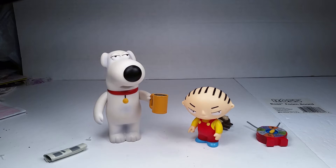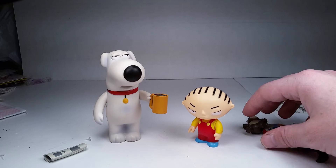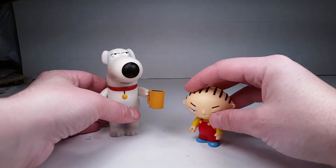It's going to be 2-for-1 because these guys are kind of a team, and I thought it would be good to do them together. Plus, this is going to be a really cool review because they have a bunch of cool accessories. Stewie's got three, kind of four accessories, and Brian's got two. So first we're going to move the accessories out of the way and take a look at the figures first.